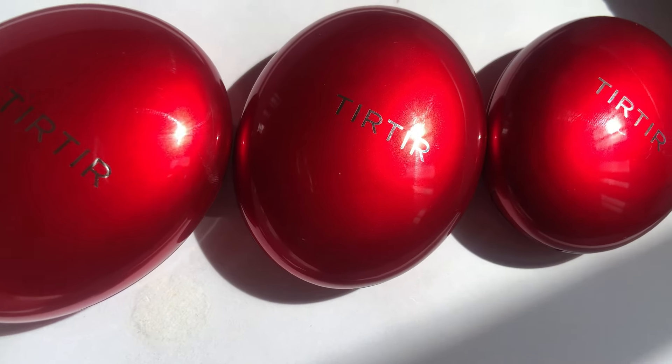Guys, this shade match is crazy — it's like Tier Tier made it specifically for me. I also love the fact that it was able to cover my dark spots, so for the coverage test, this is a win for me. Come to think of it, I actually just chose this shade at random. Hi guys, welcome back to my channel. My name is Oriolua.